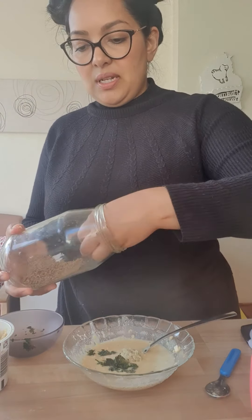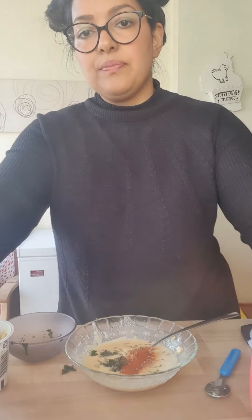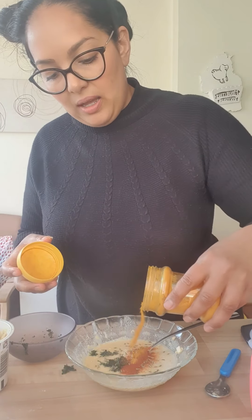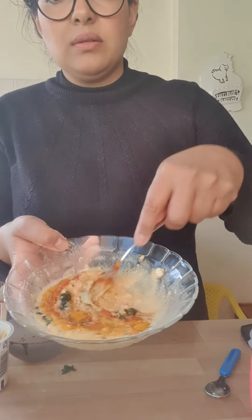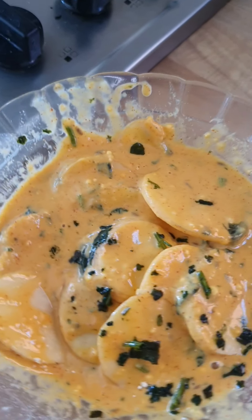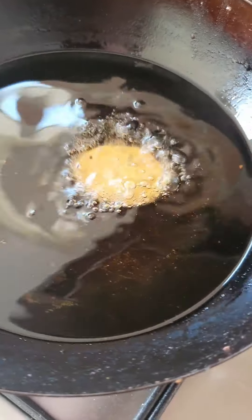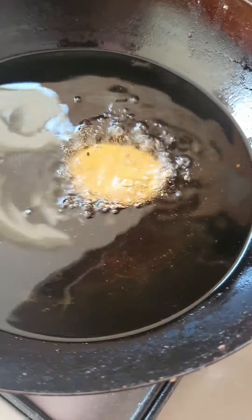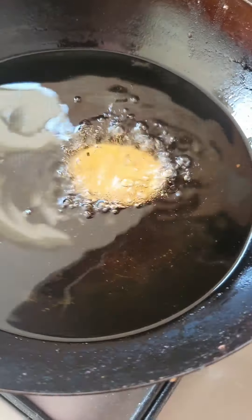I've got quite a bit of coriander left over, so that all goes in. I'm adding in some garlic ginger paste, some salt, cumin seeds — as you can see I'm sort of making this up as I go along, which is perfect. In goes the paprika and finally some turmeric for flavour and colour. Just whisk that all together. All the potatoes are in the batter now, so I'm going to take a slice and place it straight into the hot oil.